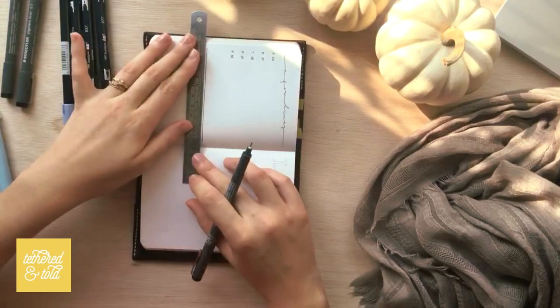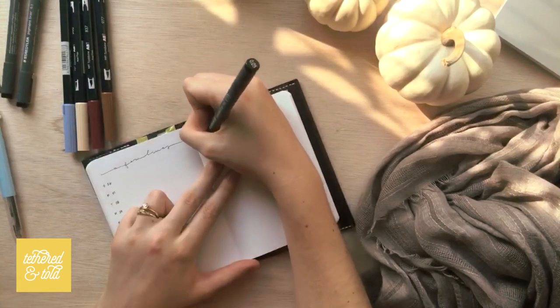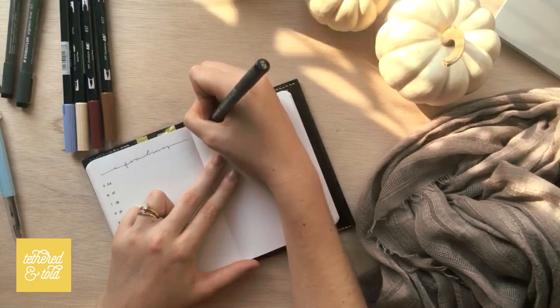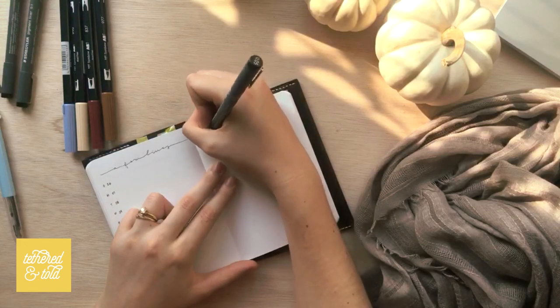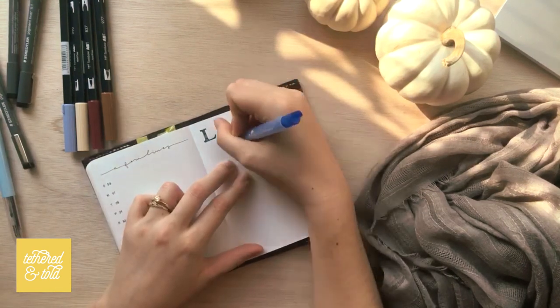For the final page, I decided to just do a list. I did that nice little serif capital L for 'list,' and I'm probably just going to put anything I can possibly think of on this page.